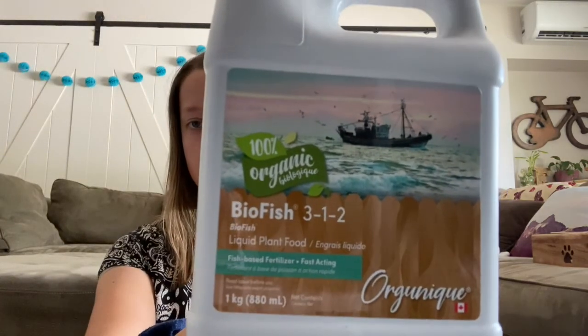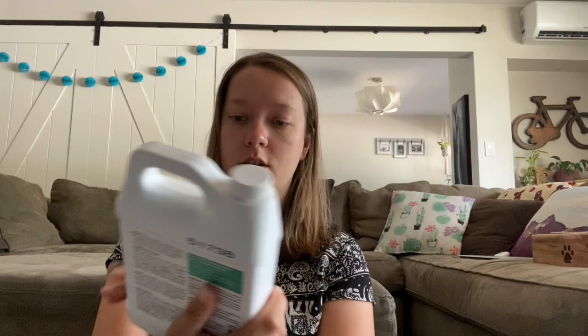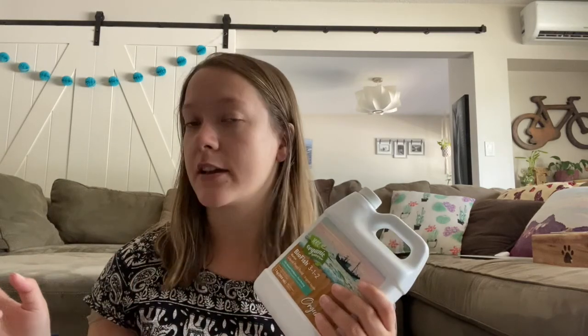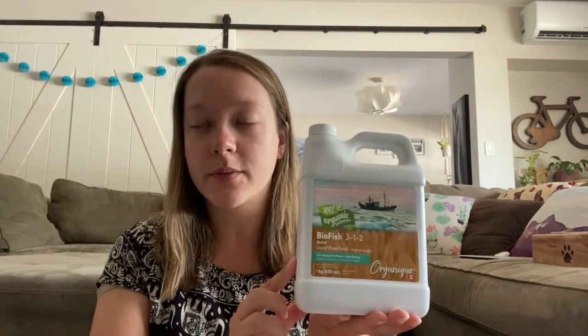I also got from Swan Lake Biofish 3-1-2 organic plant liquid food because I ran out of food. My friend said that this smells really, really bad but her plants love it. I already have fish tanks, so I already put fish water in my plants as a bit of a fertilizer — I'm excited to try this one out.